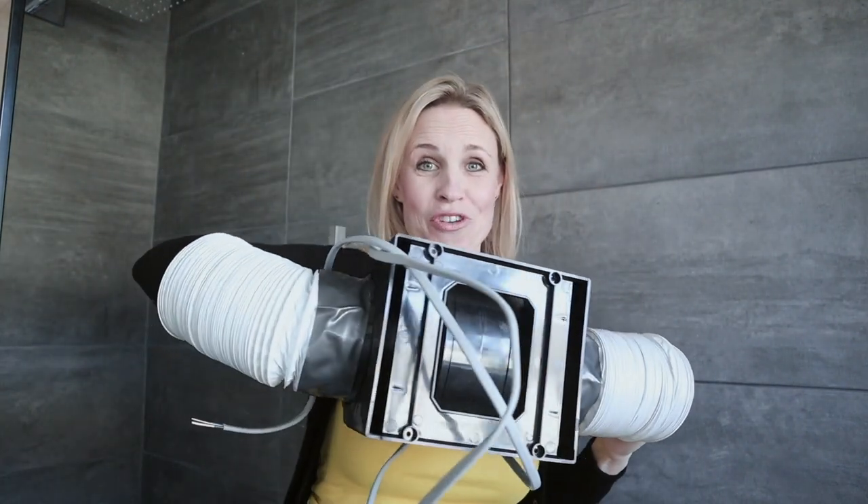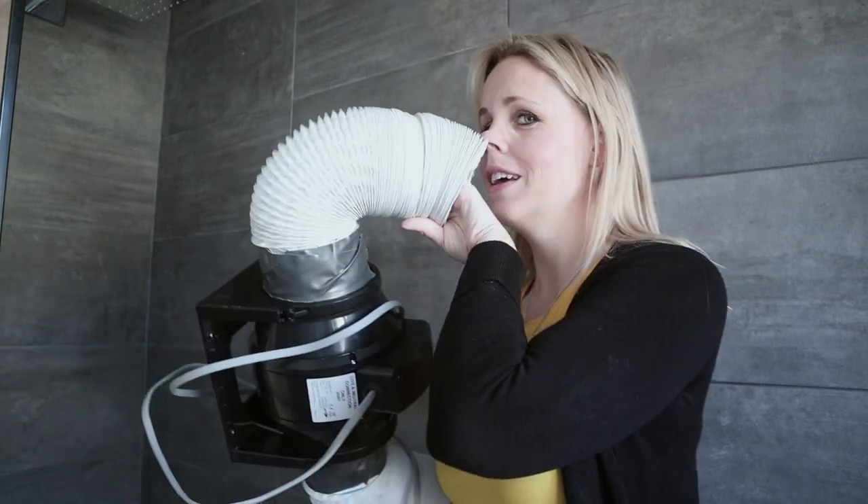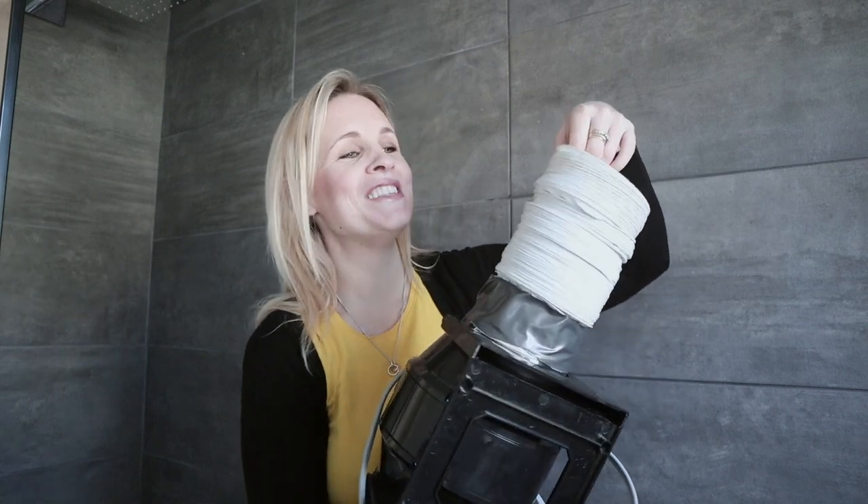Hi everyone, welcome back. Just a really quick video today because I wanted to show you this before it disappears into our loft hopefully forever. If you hadn't guessed, this isn't an elephant's trunk — this is basically the extraction system for a brand new bathroom.